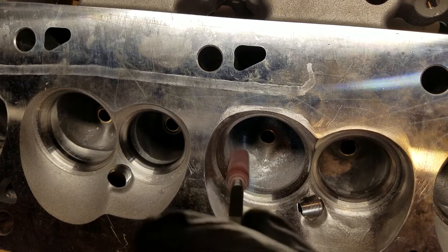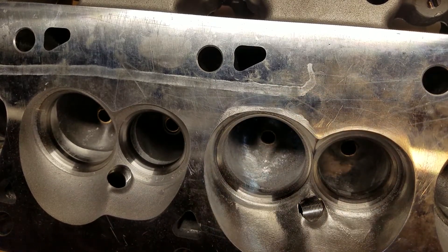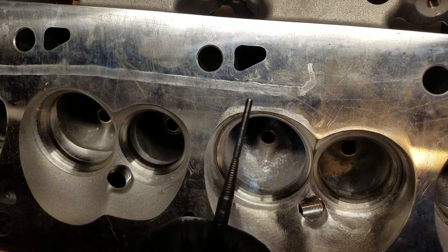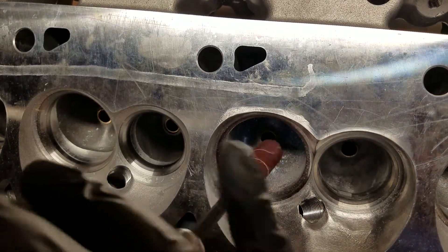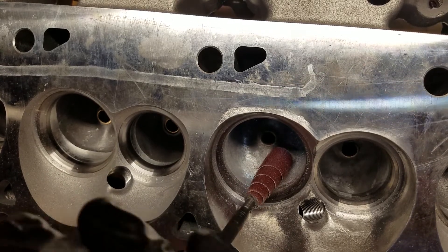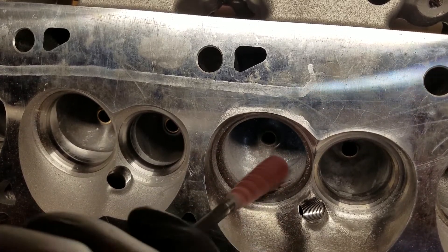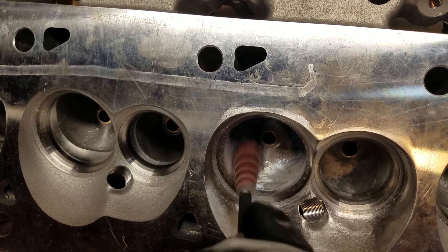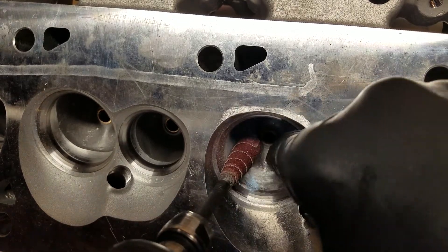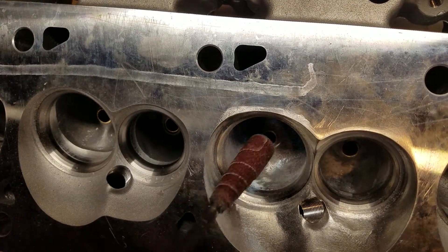Now we're going to blend out those steps that we were working on earlier and get that area smoothed out. See as I'm pulling that up, I'm pulling out that transition that used to be there — that transition is getting worked out.